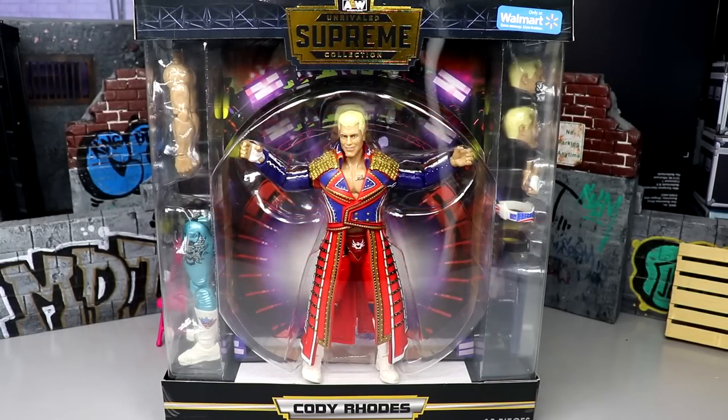What is good everybody, welcome back to another MD Toys video. Today we're back with a brand new AEW action figure review on the Walmart exclusive AEW Supreme Collection Cody Rhodes figure.